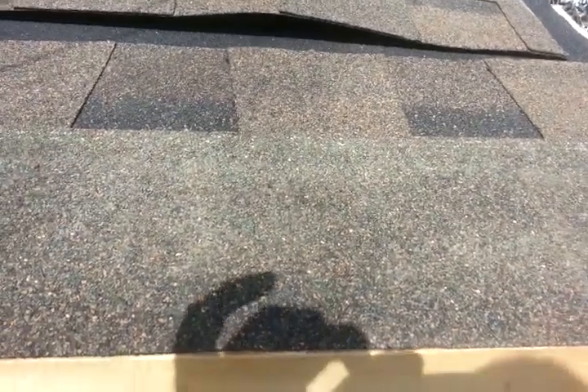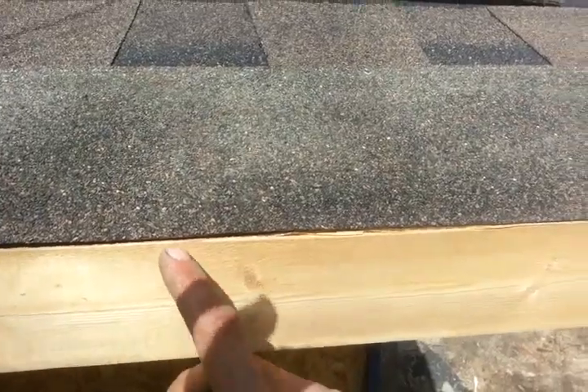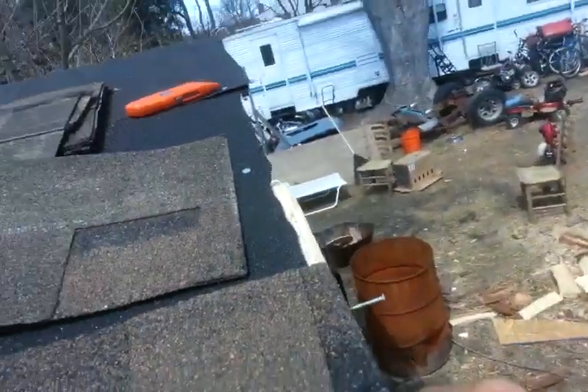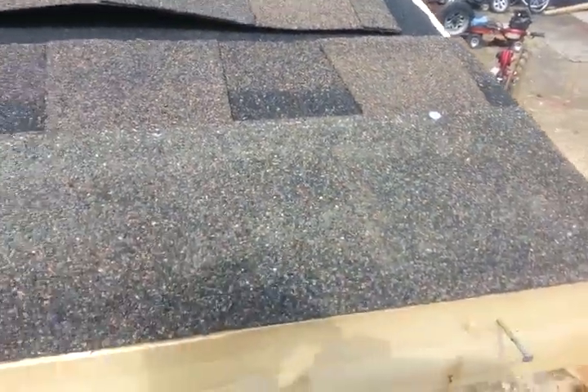What I did is I nailed some three-quarter onto my fascia so I know how far out to come. And I did the same thing on the front here too, so you get a nice straight edge. Since you started with the full piece, you don't want the seams to match up.